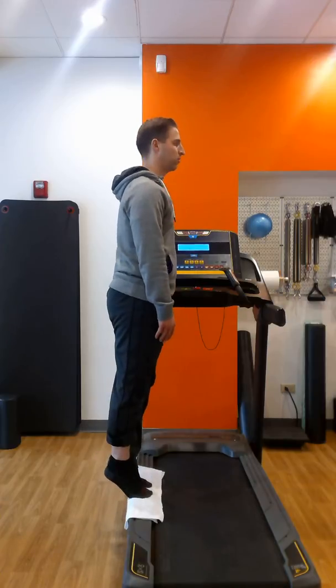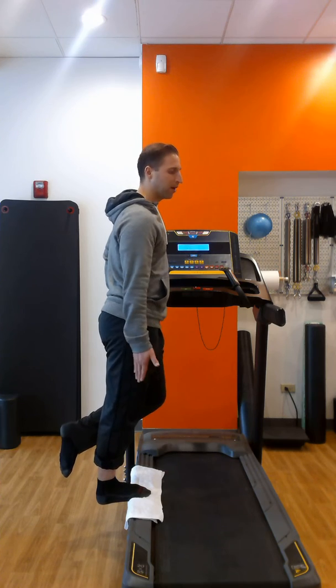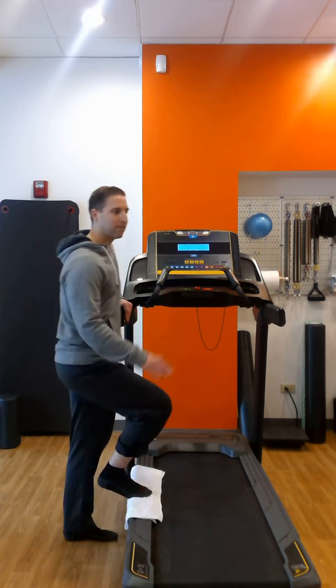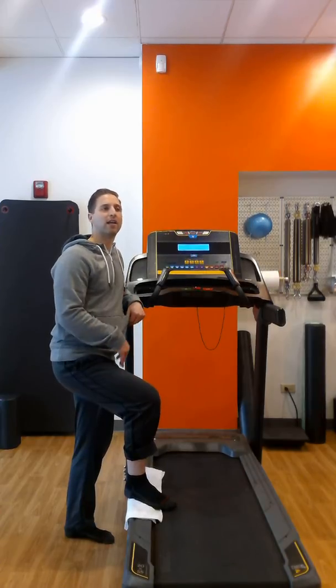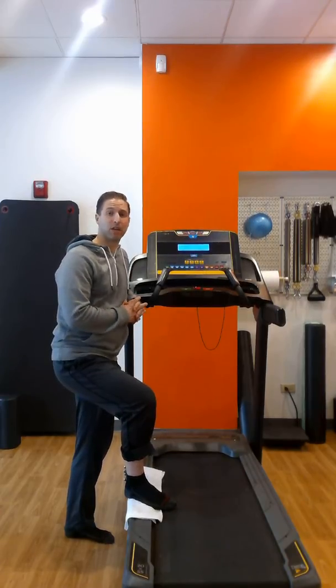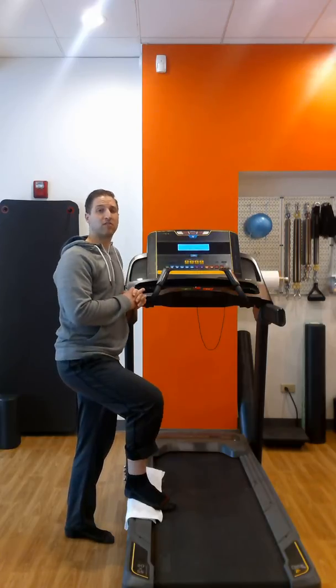Up with two, down very slowly with one. I'm hanging off the back of the treadmill as well, so that increase in range of motion makes it more of a challenge and more of a stimulation for the plantar fascia. There is an exercise you can do if plantar fasciitis is a problem.